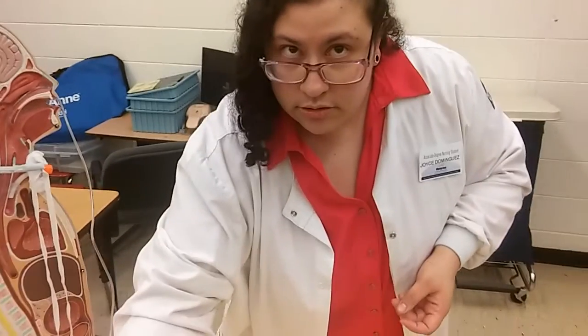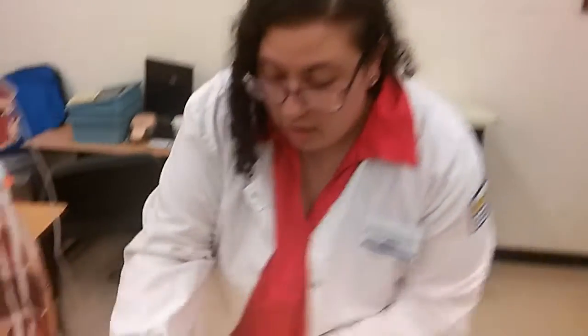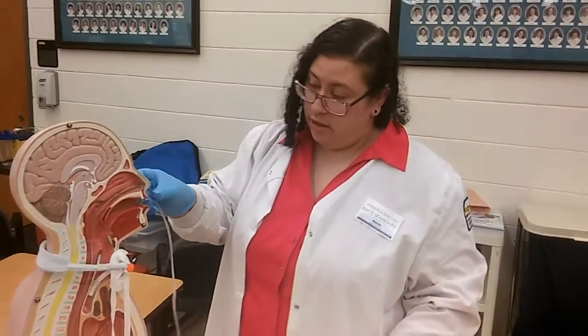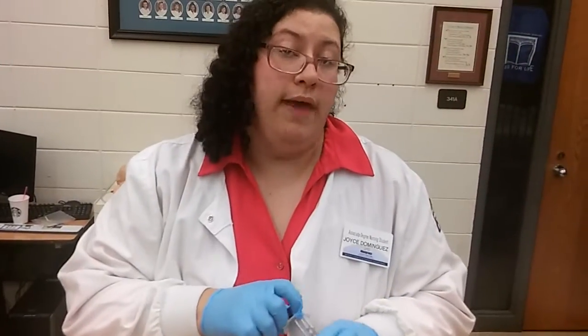We're going to provide for privacy and don gloves. We're going to check our tube placement, clamp the NG tube, and draw up 30 mLs — or the amount of irrigate ordered by the doctor.